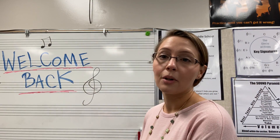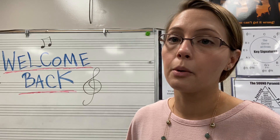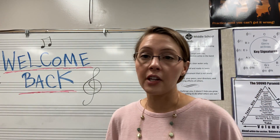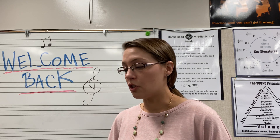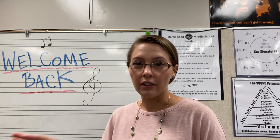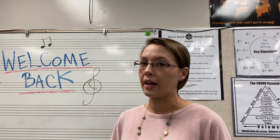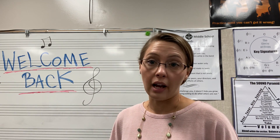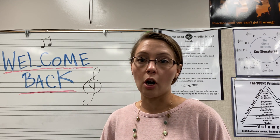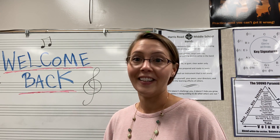Hi everyone, today we're going to learn how to assemble our saxophone and put our mouthpiece together. The first thing I want you to do is put your saxophone case on the floor. Don't have it up on a table or chair or stool because it might accidentally fall and break, as they're very delicate instruments. My theory is you can't drop your instrument off the floor.